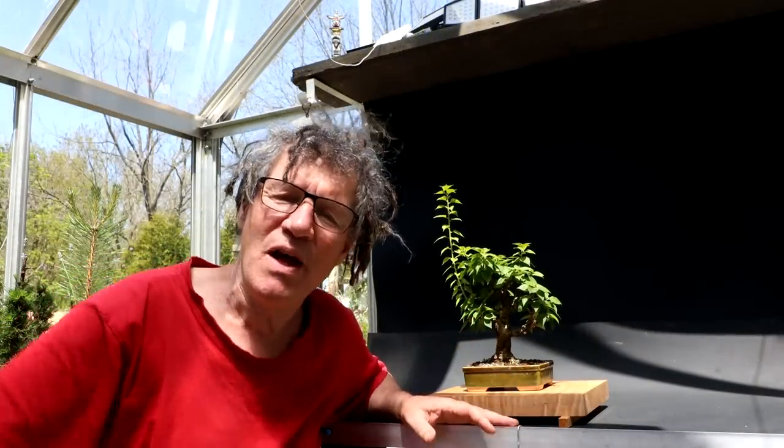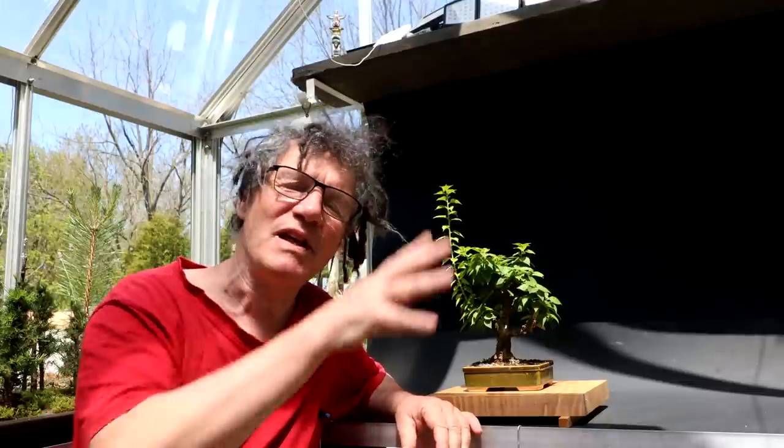Hi everyone, Nigel Saunders here. I've prepped all my show trees and they're ready for the show coming this weekend. So now I can start moving my tropical trees out from the basement and the plant room outside here in the greenhouse and the polyhouse, and I'm starting off with my bougainvillea.